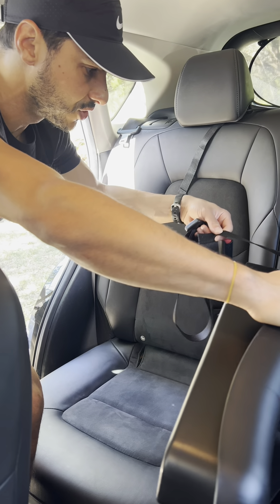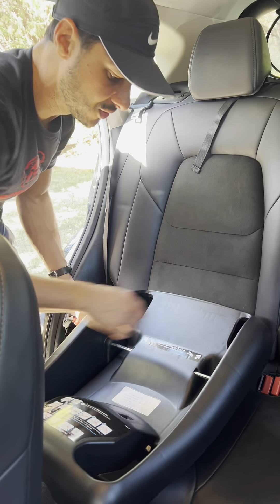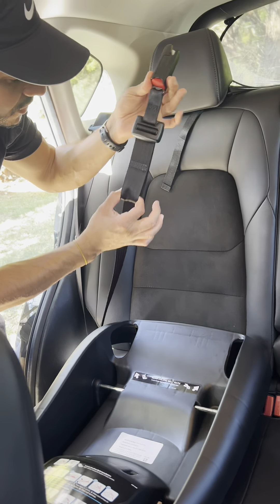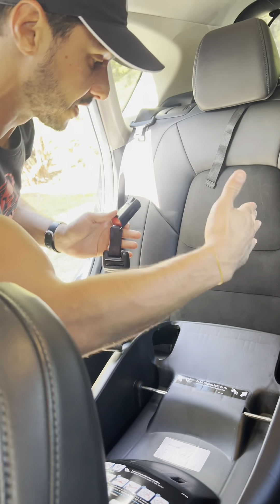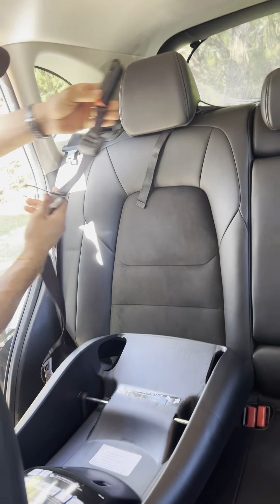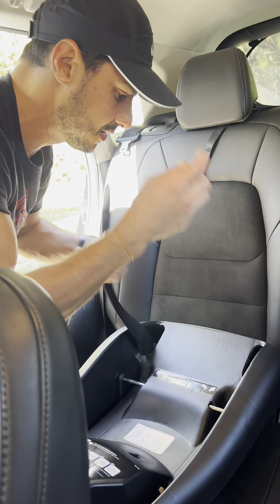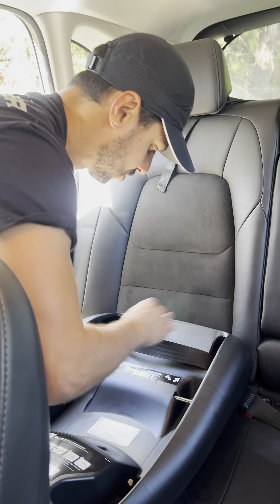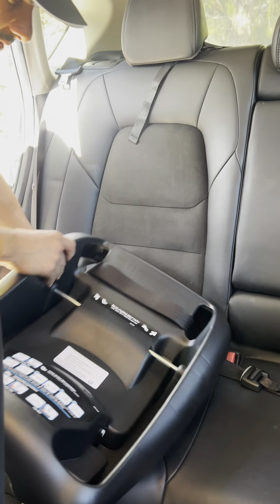Now that the strap is undone, I have to run the strap through these two top holes. I read that the side with the adjustable function has to end up on the right side of the seat when looking at it. So I'm going to take that end with the adjustable strap, run it through this side, and then back down on the right side. Set the straps through and adjust everything so it looks nice.